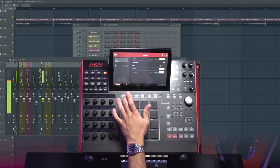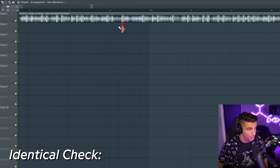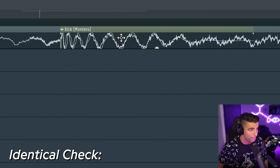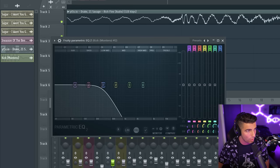First off, we have the identical kick. This kick is actually the Montero kick — the exact same kick that was used in Lil Nas X's Montero. You can see this kick is identical by comparing the waveforms to the original song — it matches perfectly. But there's too much high-end going on, so we're adding a low-pass filter to it.